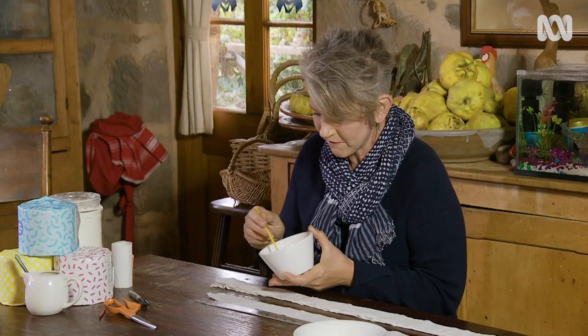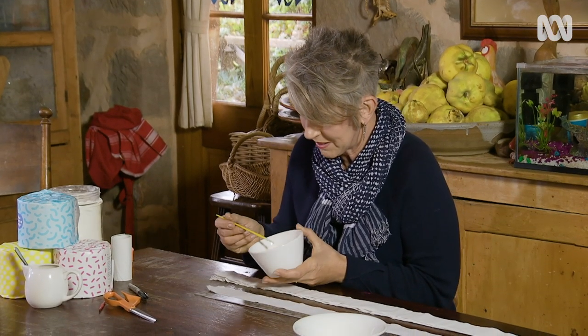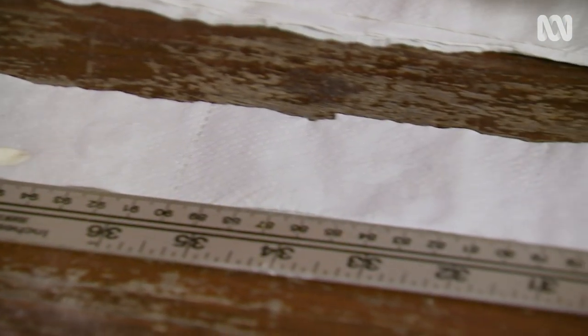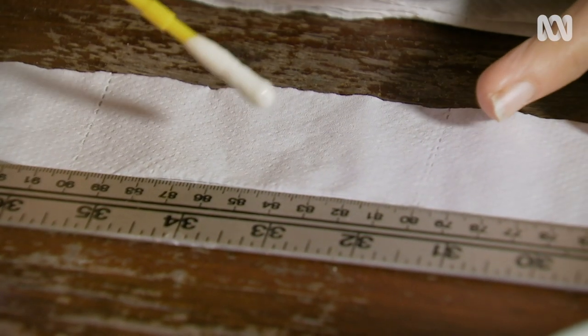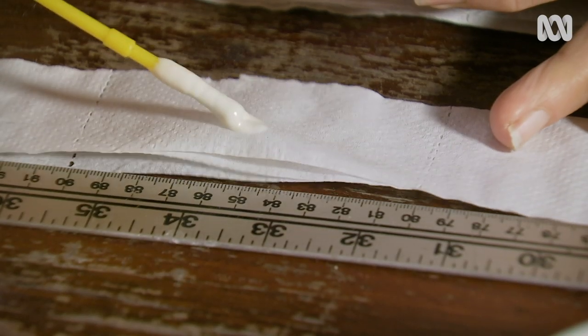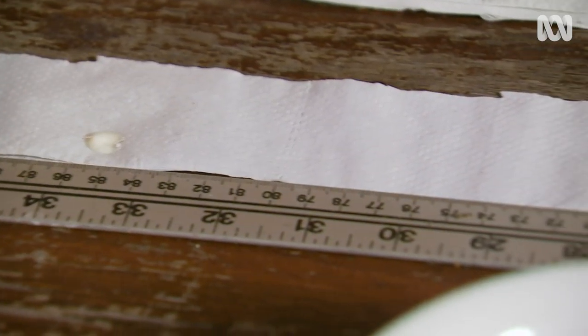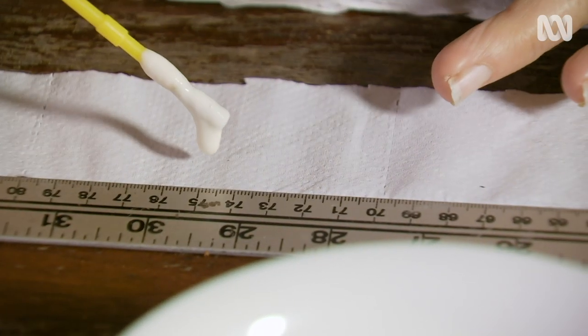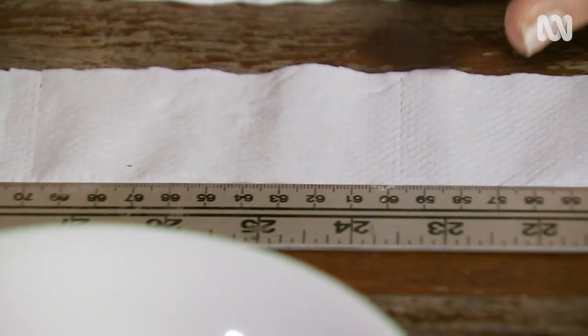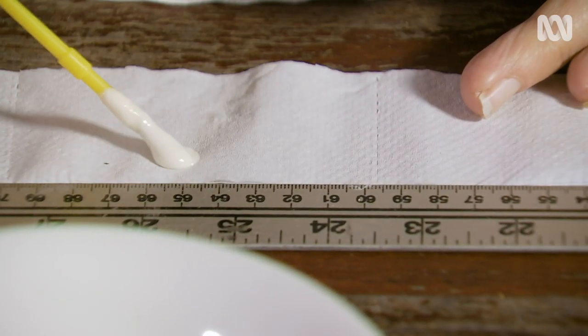Now comes the fun part of putting a dollop of glue at the right spacing. I'm planting purple carrots and I'm going to space them about 10 centimetres apart. If you were doing this with kids, you might even like to mark out the paper. I'm spacing these dollops of glue about a quarter of the way into the paper, so that when I fold this seed tape over, it's in the middle of the sheet.